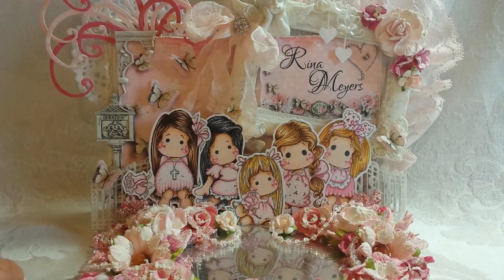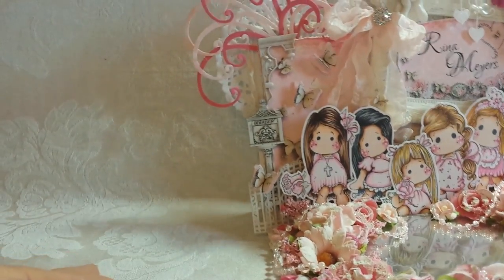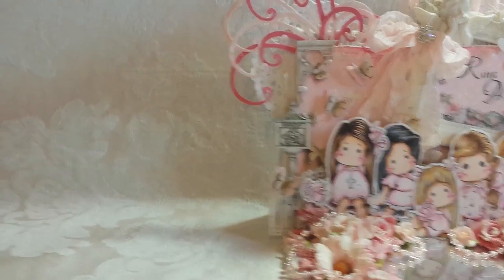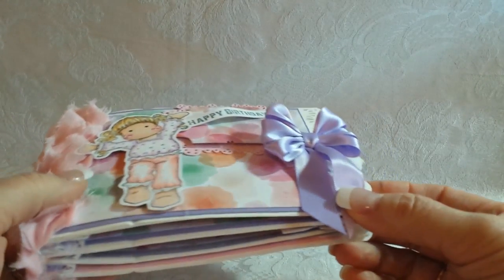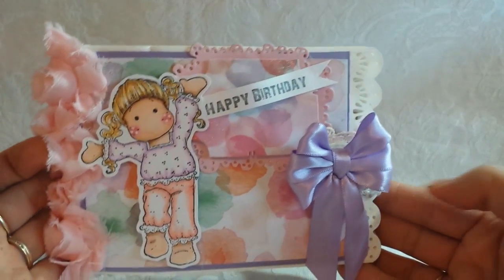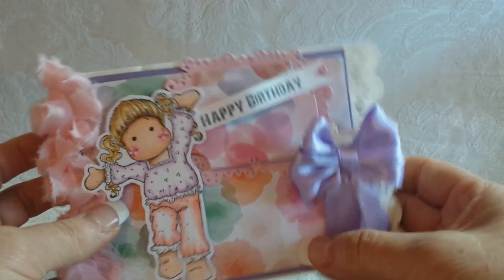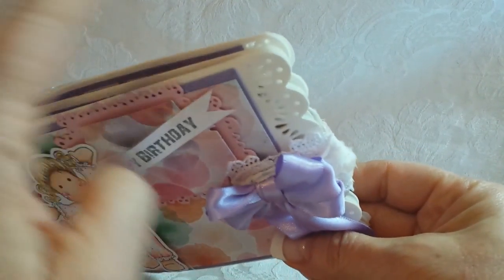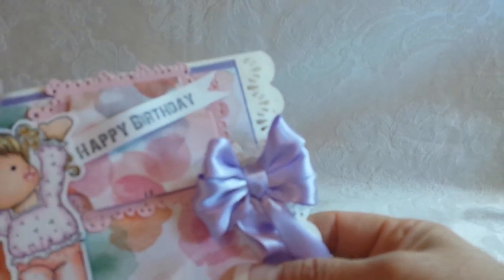Without further ado, today I created something different - I don't have a card for you. I have something else, actually two something else's. I'm going to start with this little baby mini album and it's for birthday. I used this Recollections paper and these Recollections paper bags - they already came punched like this.